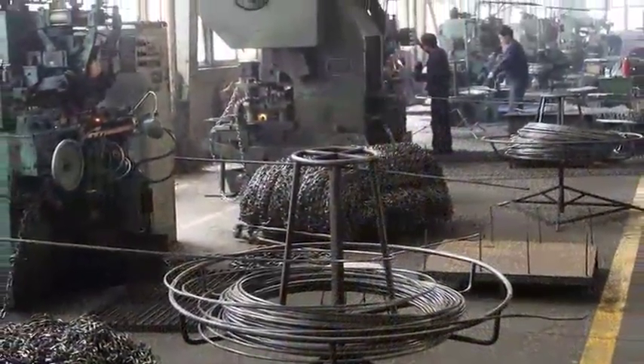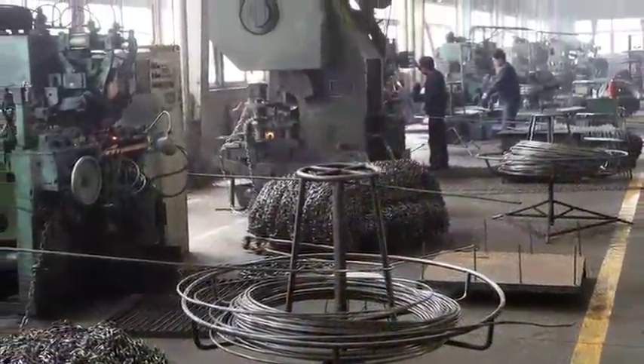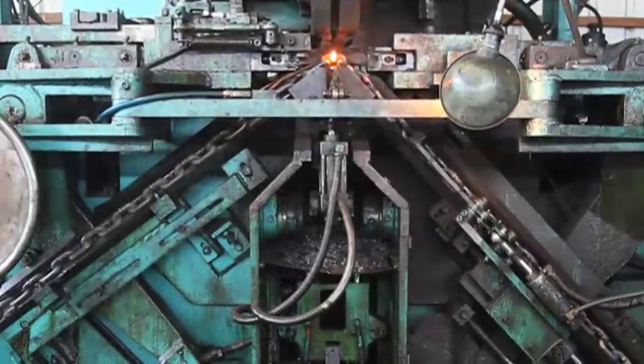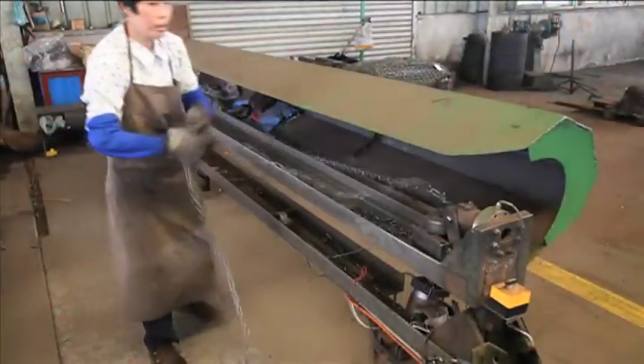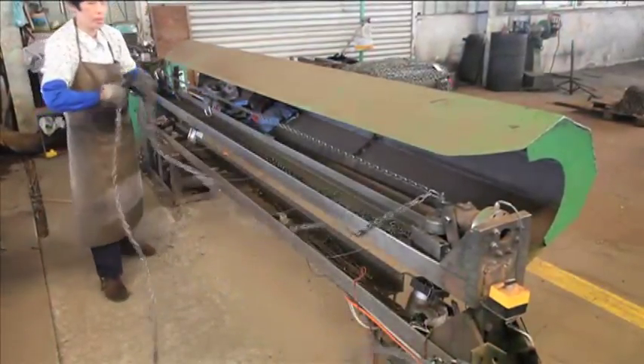To ensure we would always have a reliable, steady supply of quality chain, Buffers has qualified two experienced Chinese fabrication plants to be our exclusive suppliers for long chain and short-link chain.